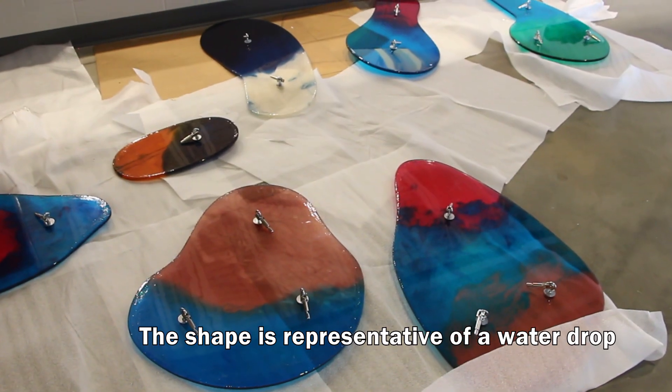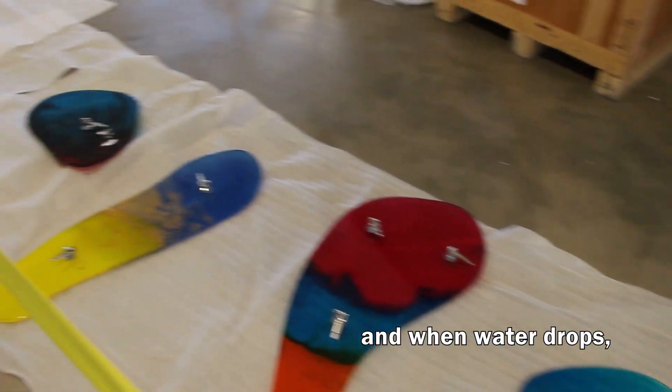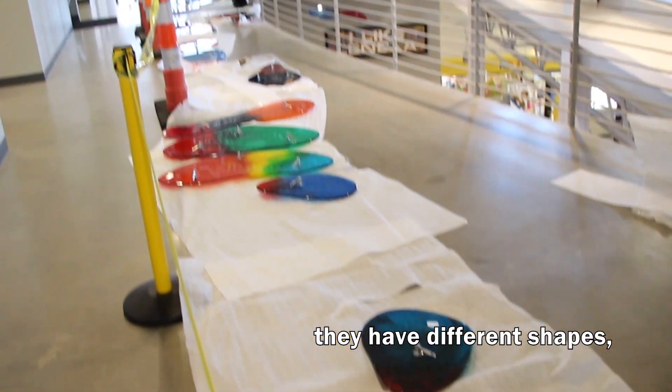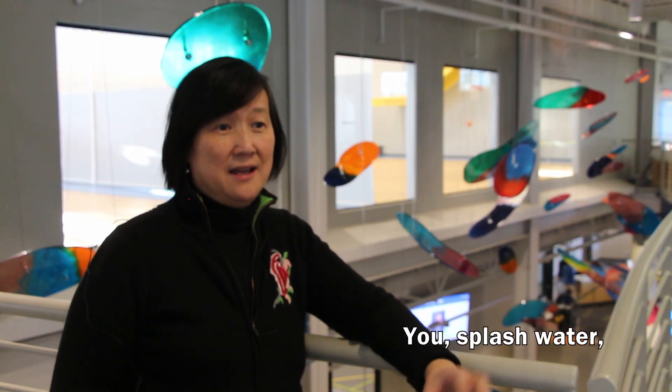The shape represents the water drop. When water drops, they have different shapes. If you look — you splash the water — they have different shapes. That's the inspiration.